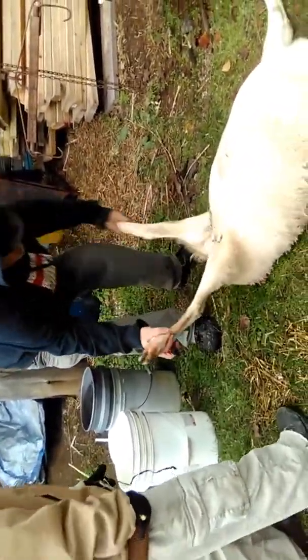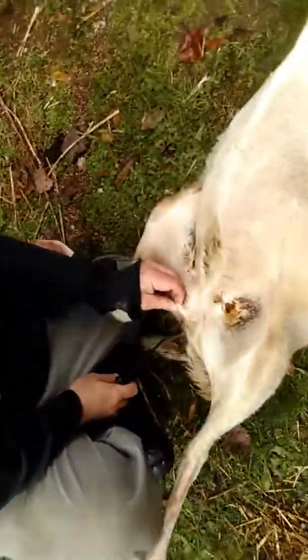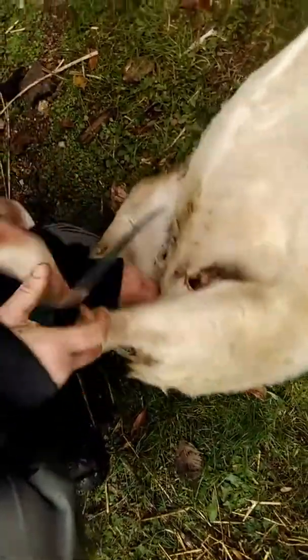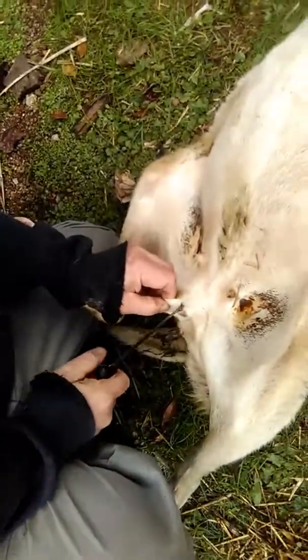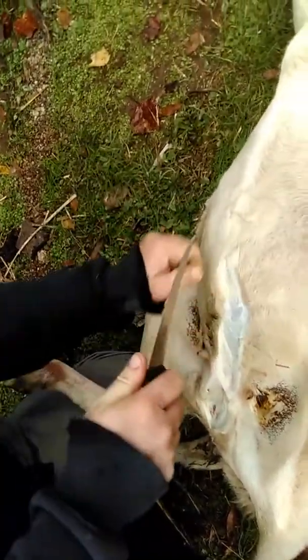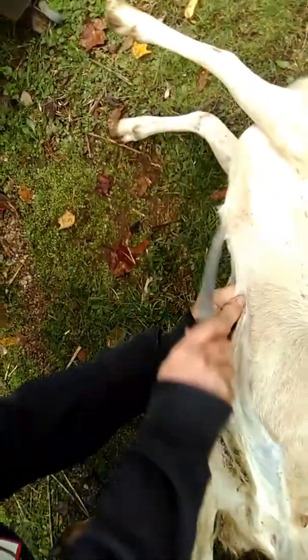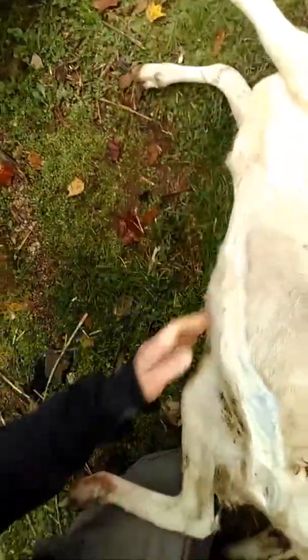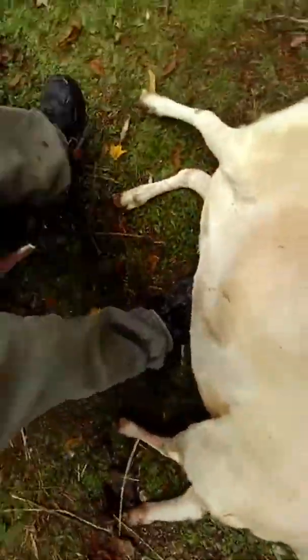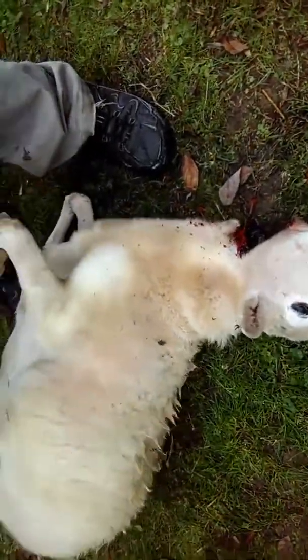First thing we want to do — we're not gonna worry about getting it ready to hang, we're gonna field dress. You come to the back end of the animal, just below the vaginal opening and the rectum, and you make a little slit right there. Then you hold the skin, pull it taut, try to keep in the center as much as possible, and follow up to the breastbone. Then continue to make that cut all the way up to the throat where the animal was bled out.